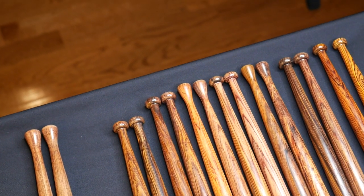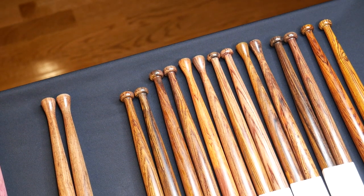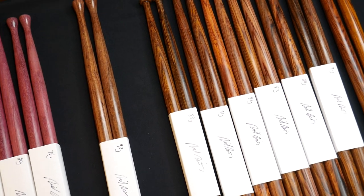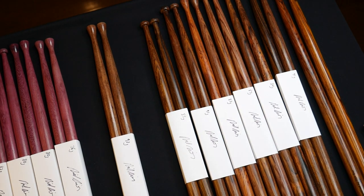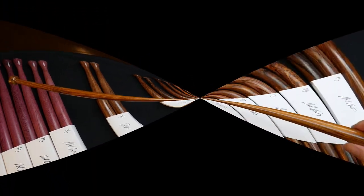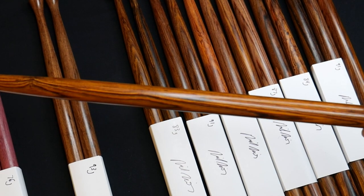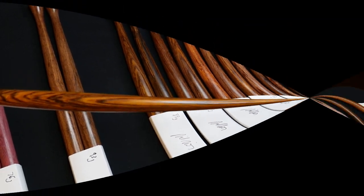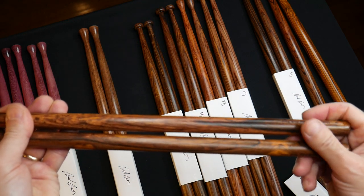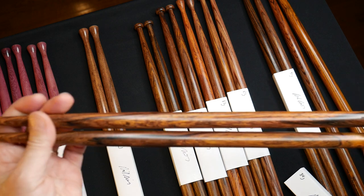This is all heartwood — you know it's sapwood when it's really light, kind of a yellowish color. These are once again all in the 80 gram range, a few in the 90 gram range — very heavy. These are some 90s. You can see the beautiful figuring here; this wood is just unbelievably beautiful, you can see the grain.